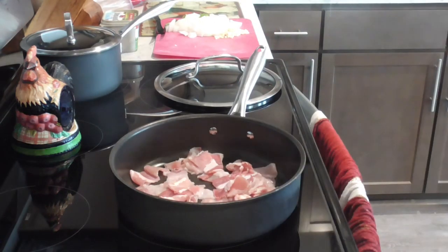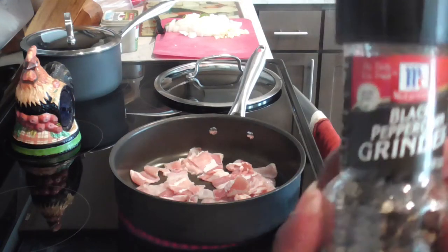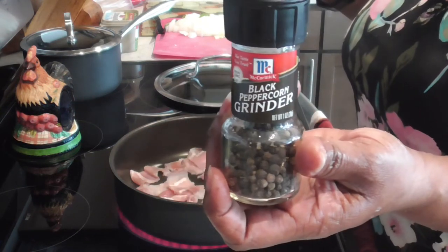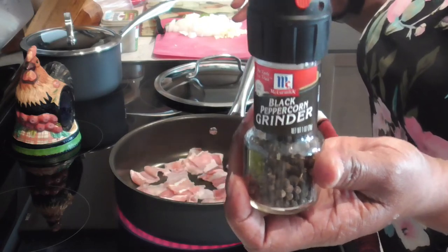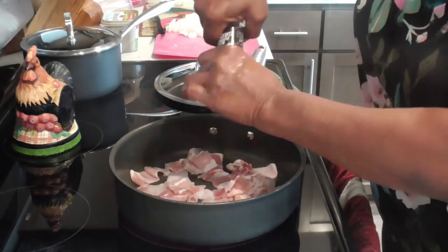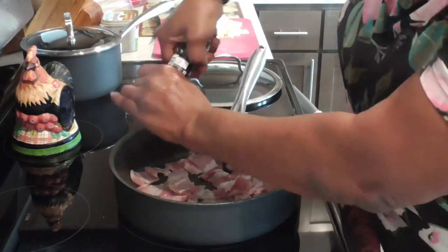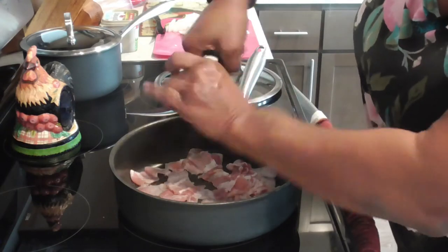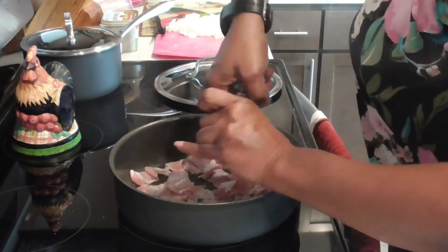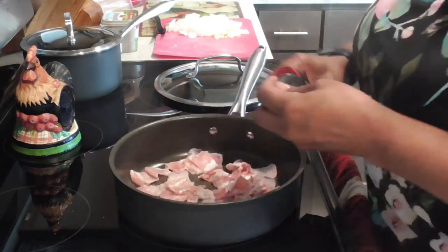We'll get this cracked black pepper out — when I say cracked black pepper, this is the peppercorn, y'all. This is what I put on fresh packaged bacon. It's like seasoning in layers — you want that bacon to be bombed, right? I think that's enough.